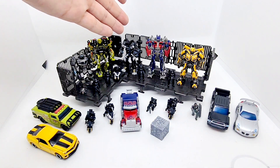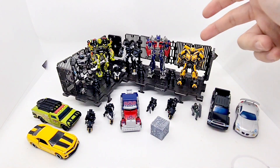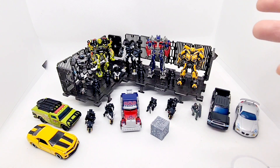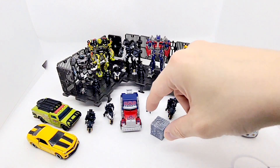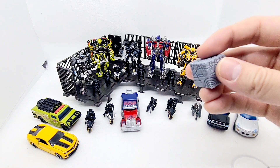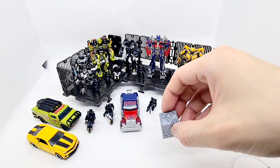Jazz, Ratchet, and Ironhide are from the Transformers Titanium series — they're part die-cast, part plastic. And then these two, which you can tell immediately are much better in quality, are the Takara Tomy Metacolle figures, which came out really nice. And this little cube here is the AllSpark.